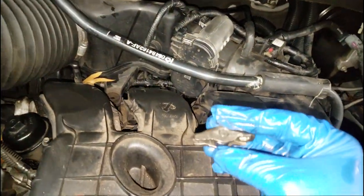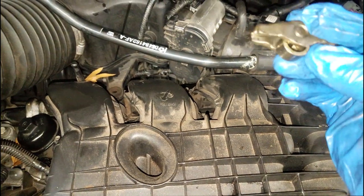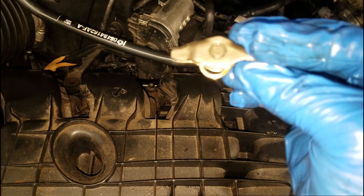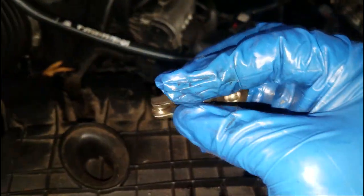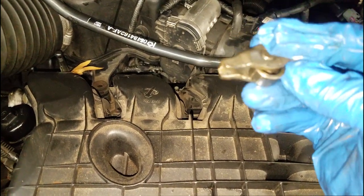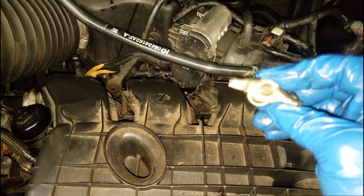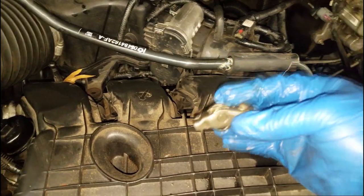I know some of y'all are beating yourself up saying you probably should have used synthetic oil. That wouldn't have prevented this. This is not a lash adjuster problem. Synthetic oil and good oil blends - yes, some of that can prevent your lash adjusters from failing and keeping them spongy, but that would not have stopped this. It drives me crazy when I hear people say mine hasn't ticked because they use super synthetic oil - that has nothing to do with a rocker arm coming apart. Even if I'd been running synthetic oil for the life of the car, you should not be under the impression this couldn't happen - it still could. This is a part failure, not a lubrication failure.